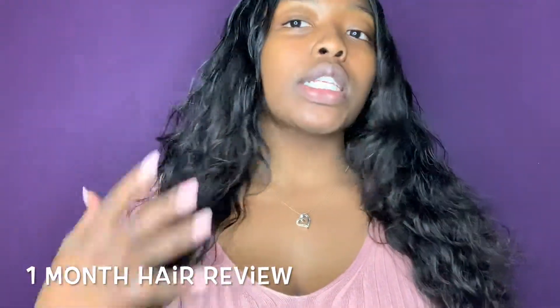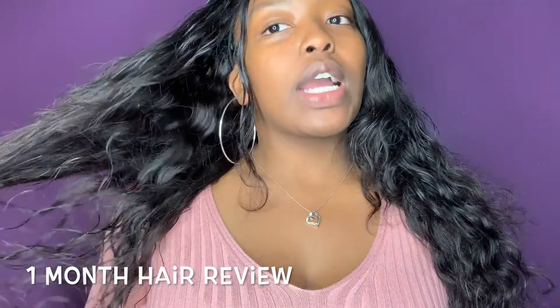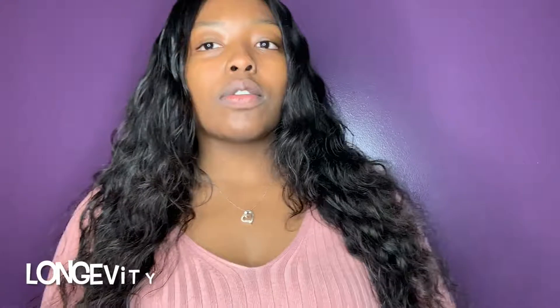I just wanted to talk about Tanashi Hair. It's been a month, and I wanted to let you guys know how the curl pattern kept up, how the closure kept up, and how the whole wig in general kept up. I have no makeup on today, so ignore all of this. Let's talk about the longevity — it did really good. There was some shedding and a little tangling, but when I deep conditioned it and left it in, it was a little better.